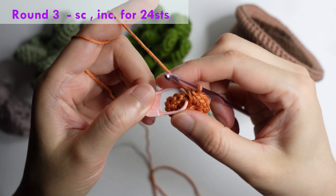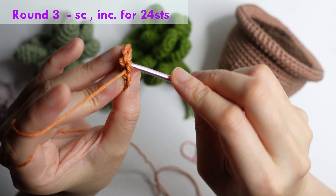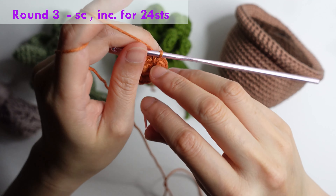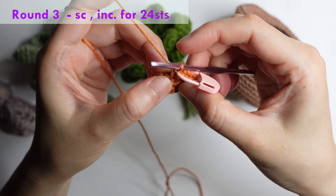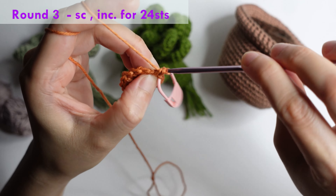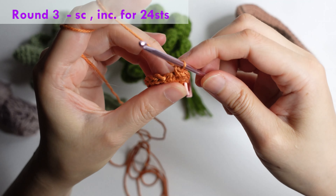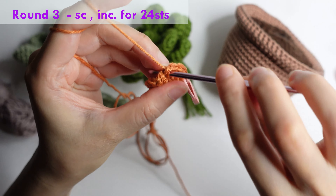For round three: single crochet in the first stitch and mark it, then increase in the next — put two single crochet in the same stitch — then just repeat single crochet in the next and increase in the next, repeat around for 24 stitches.